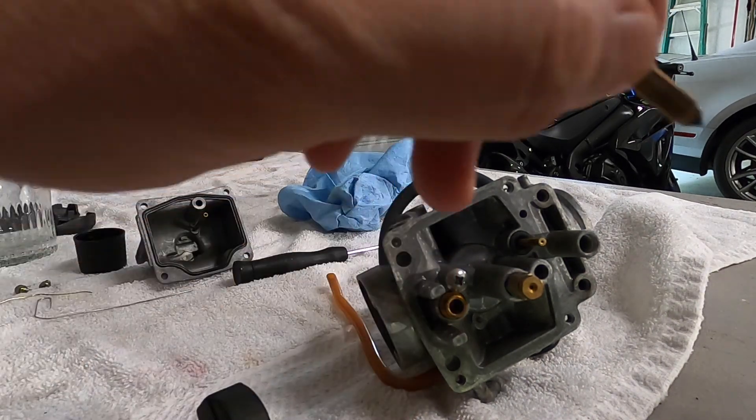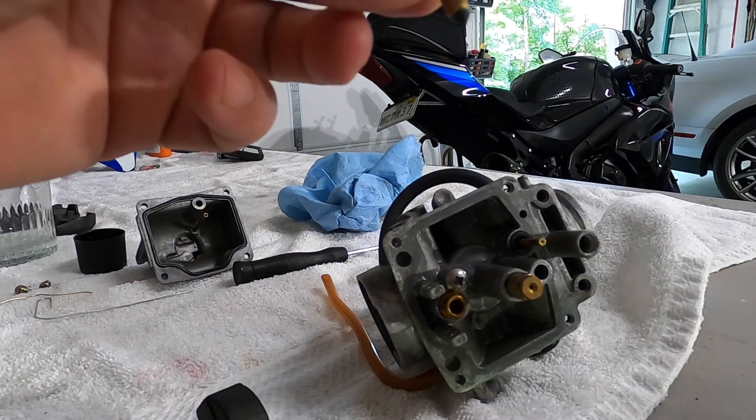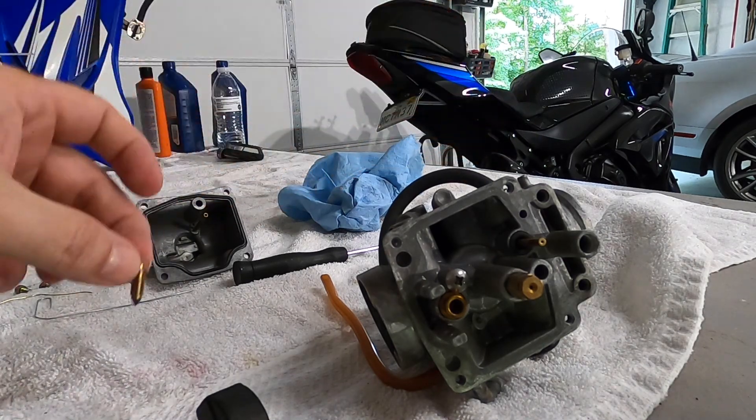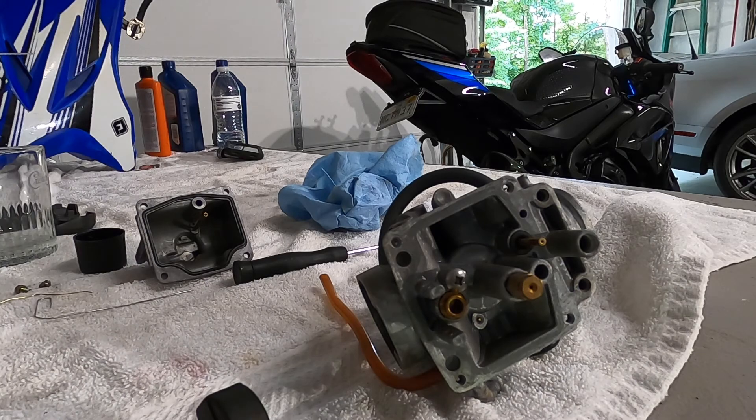The needle valve actually goes in this hole right here. There are some things I really want to show you, so please watch this to the end. I want to make it so you do not have to go search for other videos and just be frustrated when the bike doesn't ride right. Everyone talks about pilot jet and main jet, but there's more to it than just that.